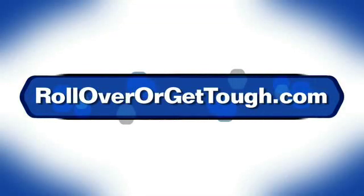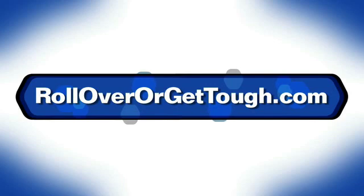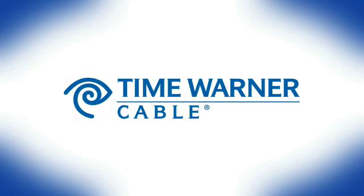For additional information, including complete instructions for connecting your PC to your TV, please visit rolloverorgettough.com. In the meantime, Time Warner Cable will continue working to bring your local station or cable network back onto your lineup.